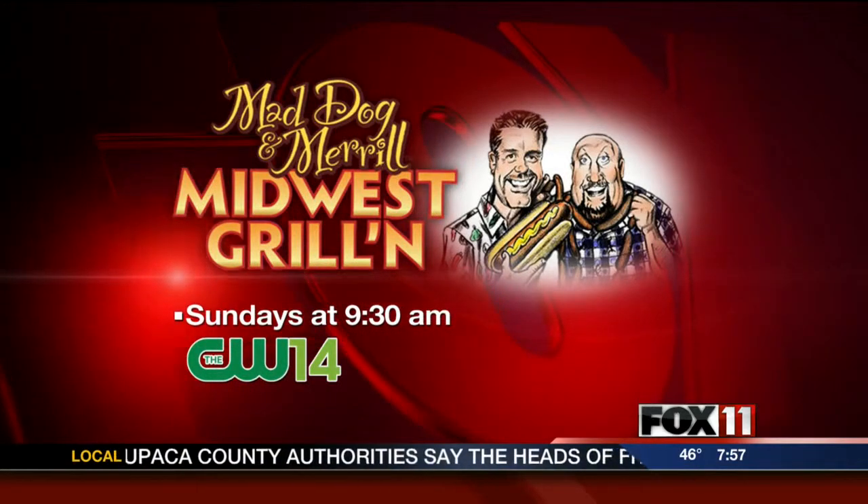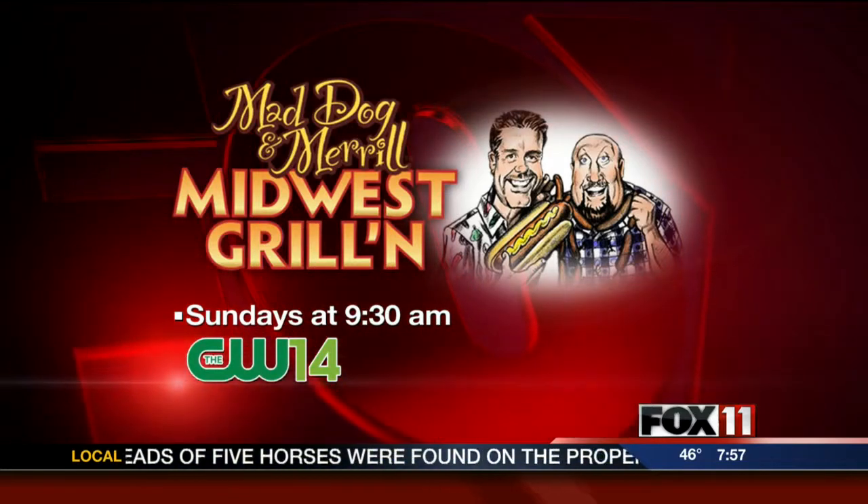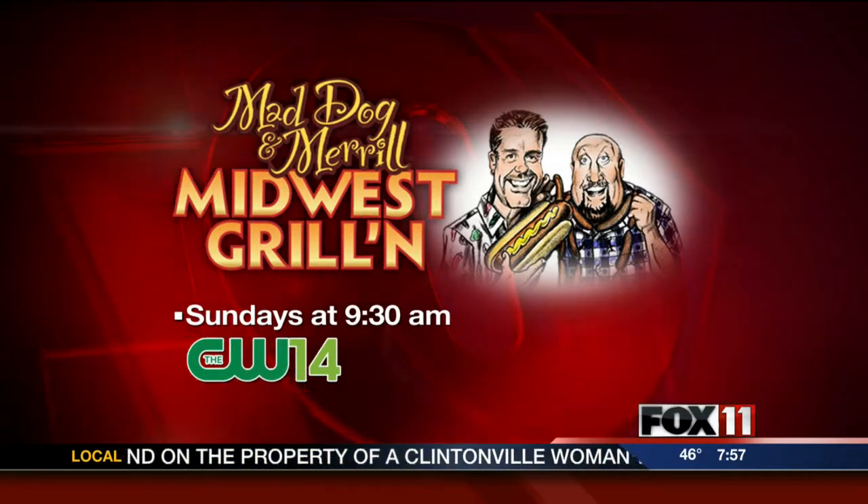It was filmed over at the Bart Starr Plaza tailgate party. This is going to be a good one — they're all good, but this will be fun. Perfect for game day. We are going to take a quick break. You're watching Good Day Wisconsin.